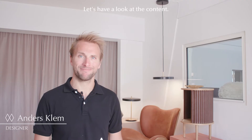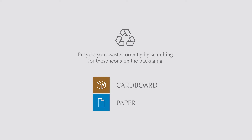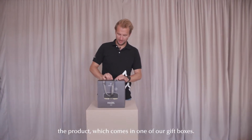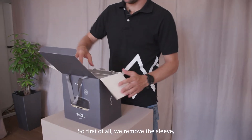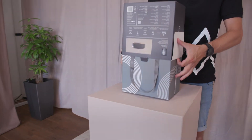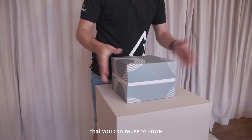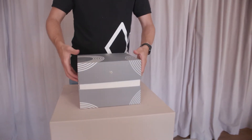Let's have a look at the content. Our first step is of course to unbox the product. It comes in one of our gift boxes, so first we remove the sleeve and inside we'll find the actual box. For this product it's a nice decorative box that you can reuse to store whatever item you want, so don't throw it out.